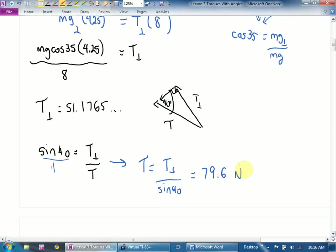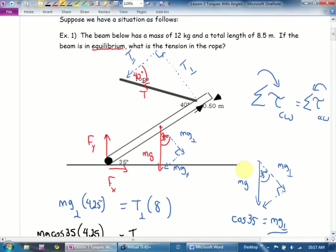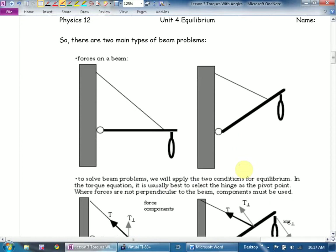That's what we're going to be looking at today: taking torques with beams, where either the beams will be slanted or the forces will be slanted, or both. There are two approaches you can take. You can find the perpendicular component of the forces, which I find easier. Some teachers will teach you to take the perpendicular component of the distance instead. In Physics 12, I'm going to say: find the component of the force.